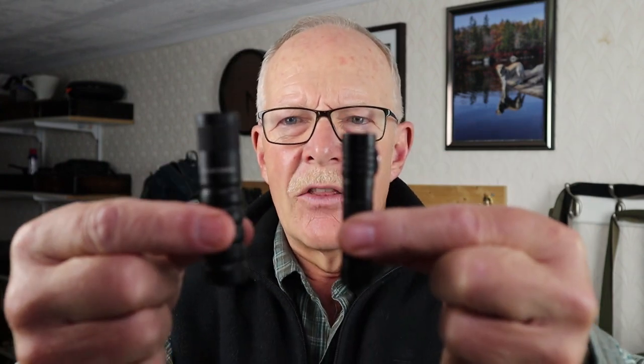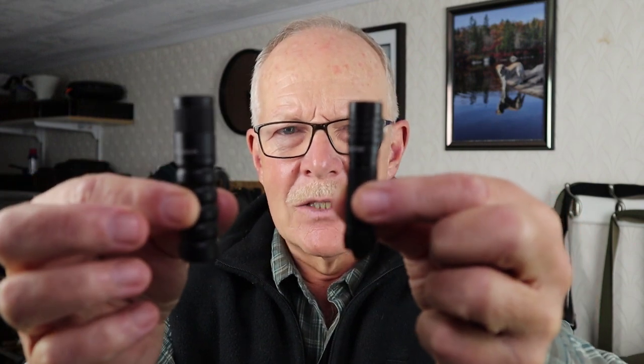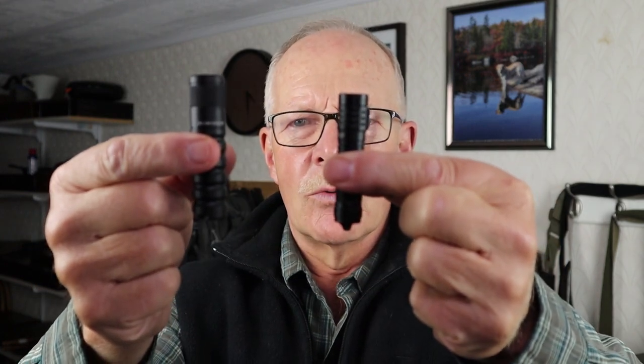Now for pros and cons of the Lumintop EDC15. For size comparison, here is the Lumintop Frog with the extended tube and a 10440 rechargeable battery. As you can see, they're close in size — the EDC15 is still a little bigger in both length and diameter. They differ in operation and performance, but they're close enough to compare if you're choosing between them. I'll link the Frog review at the end of this video.